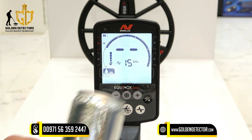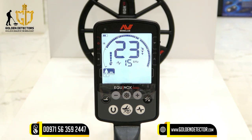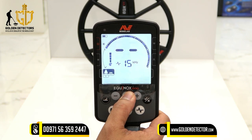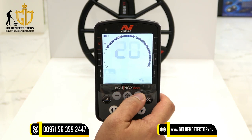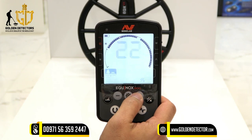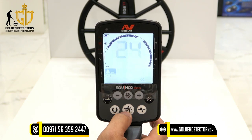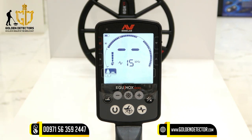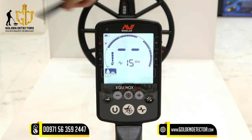Now I'm going to show you how to eliminate the aluminum can. Check the aluminum's target ID number — it's around 21 to 24. Go to the settings, find the accept and reject icon, and press plus and minus to navigate to number 21. Press accept and reject to remove this discrimination pattern, set the pattern, then accept the detection setting. Now there's no detection of the aluminum. Iron is also rejected. But for gold, it will still be detected.